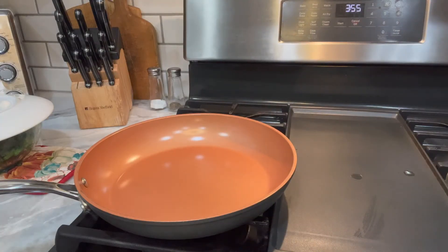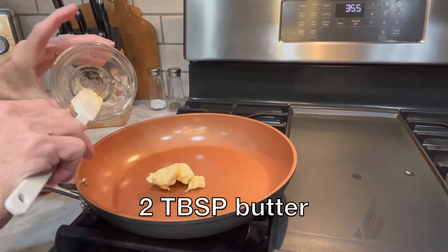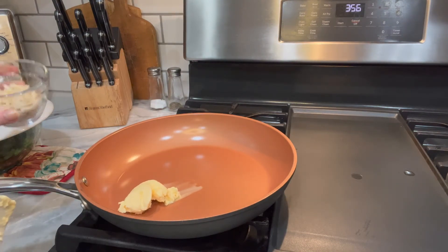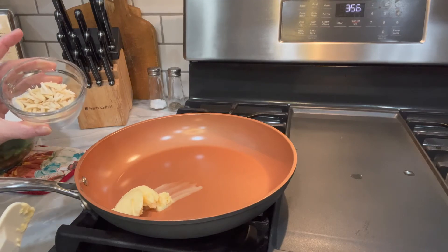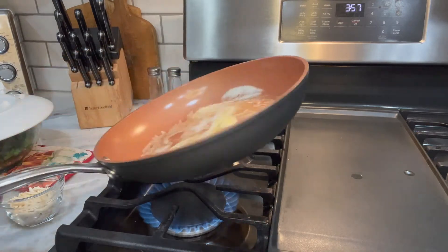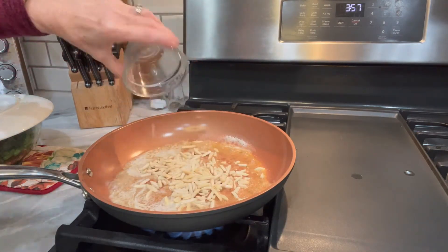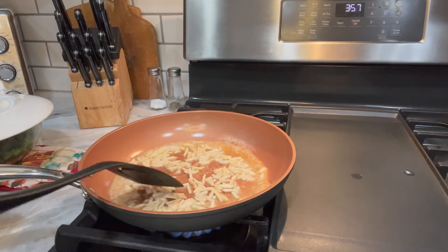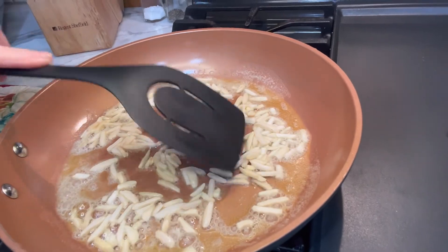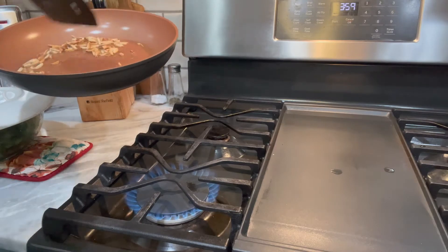Now the next step is to go ahead and melt two tablespoons of butter in a fry pan, because what we're going to do is sauté those slivered almonds. You will want to watch the almonds closely so they don't burn. You really just want them slightly browned. And so once they're toasted, you're going to set them aside to let them cool.